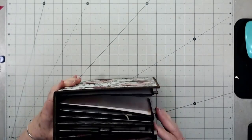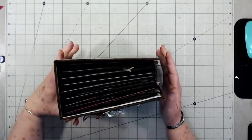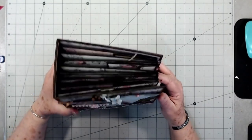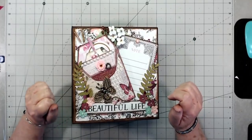I absolutely am in love with it — I love it and can't wait to start adding my photos. You can see it is very chunky, but we've got plenty of room for all our photos. Lots and lots of room. All right, let's get into the video and I'll show you how I finish this up.